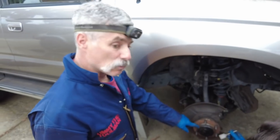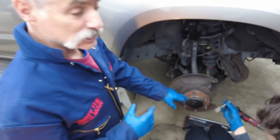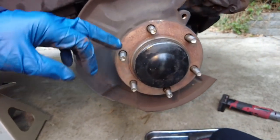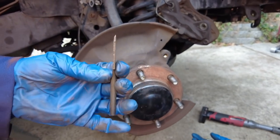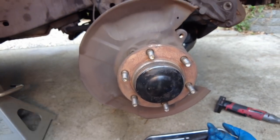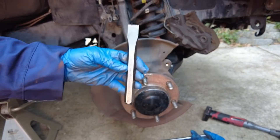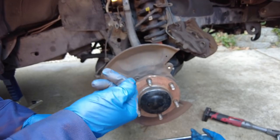Next we're going to get the dust cover off that covers the axle nut. These are super common to get mangled by mechanics or do-it-yourselfers who don't use the right progression of tools. We're going to use first a skinny wedge tool to get a small gap, then progress to a smaller cold chisel, then a larger cold chisel, and finally pop it off with a pry bar.